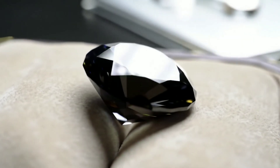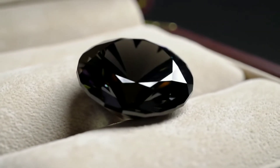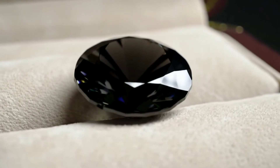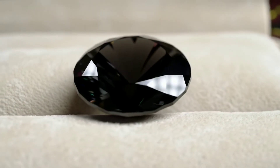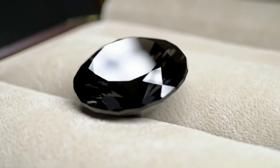In conclusion, you can check black diamonds at home with multiple simple tests, but for 100% certainty, a professional lab examination is the best option. Black diamond is a rare and beautiful gemstone, and it deserves proper care and attention.